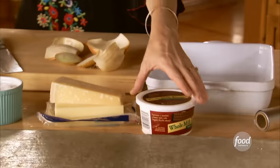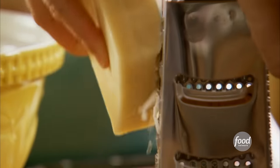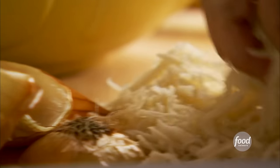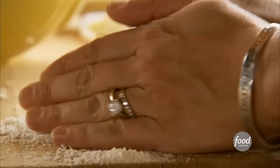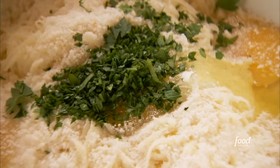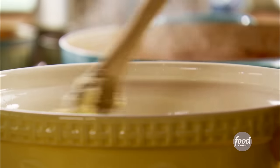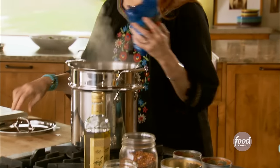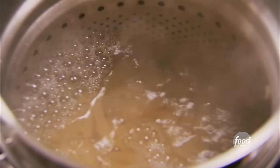While it simmers, I'll whip up the cheese mixture. The first cheese is ricotta — just a tub. The next is mozzarella — I'll grate a pound and a half and add about two cups, keeping the rest for later. I'll also grate half a cup of parmesan and add it in with the other cheeses. Then two eggs, two tablespoons of minced parsley, some salt and pepper, and I'll stir it together. The cheese mixture's combined, so now I'll get the pasta in to cook. I'm using a pound of ziti — you can do penne, mostaccioli, any short pasta is just fine.